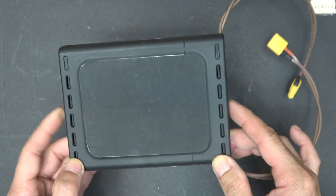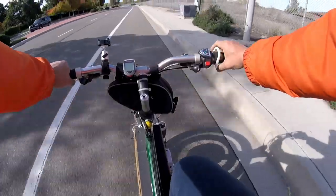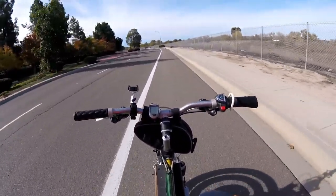What I have here is the controller box that can convert an ordinary two-wheel electric vehicle into an autopilot vehicle that can balance itself and drive itself without the need of a person to control the bike.